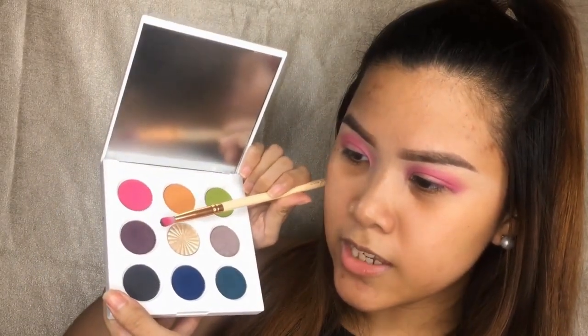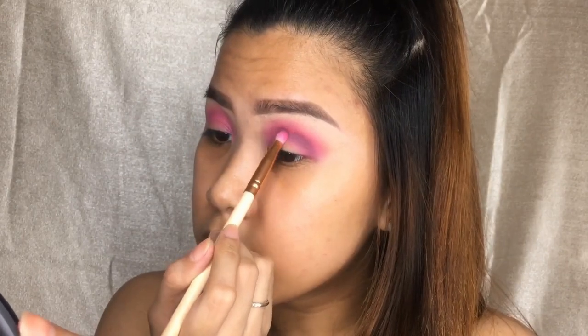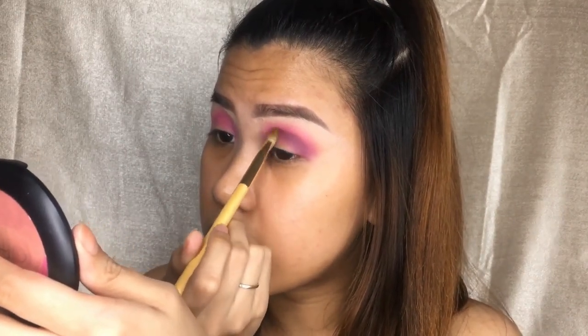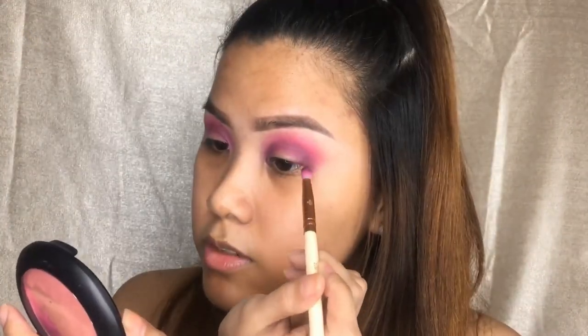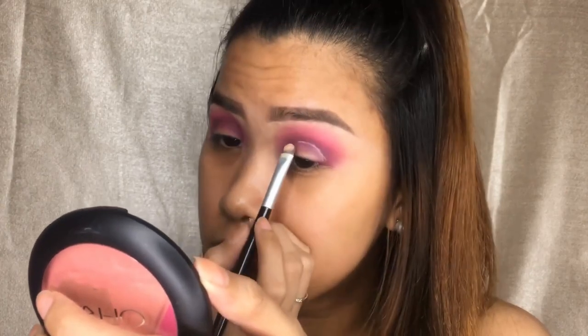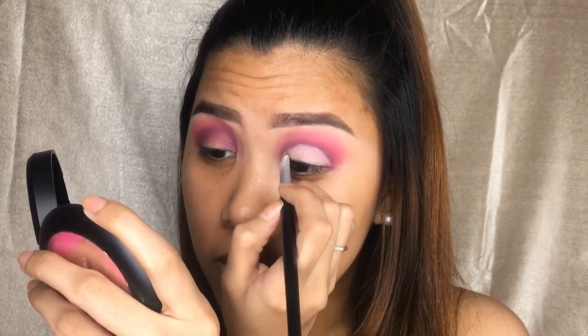Next, I'm going to take this shade called Mood. It's a Mauve Plum Satin Eyeshadow. I'm going to use the Petite Crease Brush and just blend the shade Mood so the lines are not harsh. The next shade I'm going to use is this matte black shade called Oscuro. I'm going to use the same brush for my crease. Just light strokes — building my crease.